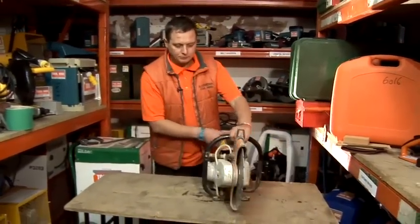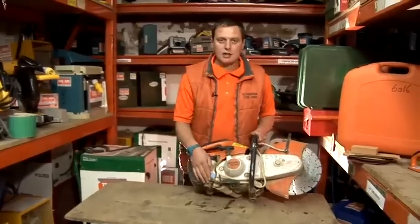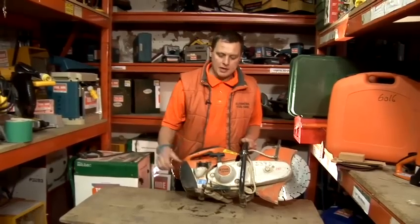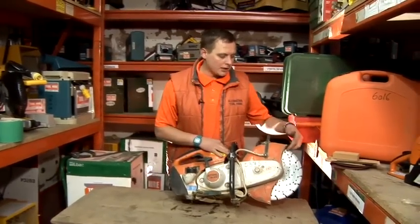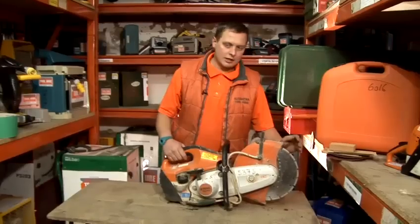A few features on this machine: you can use a water feature, which actually keeps the dust down as well. What you do is plug a hose pipe straight onto the machine, turn it on from the mains, switch this lever over, and the water will feed through onto the blade, keeping the blade cool and making sure that you get a dust-free cut.